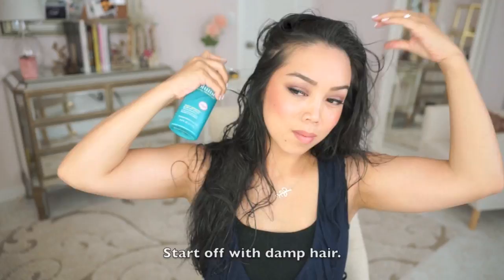I'm going to start off by spraying the Root Booster Lotion to my roots. It's a lightweight lotion that will not only lift my hair, but also protects my hair from the heat. Next is the Fine to Full Blowout Spray. I'm spraying this from root to tip to create body and fullness.